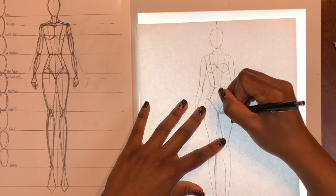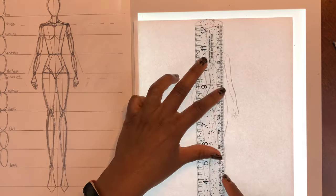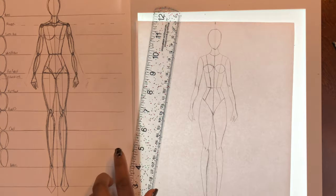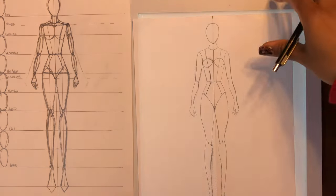And there you have it — you've got your base template for your croquis, all done and symmetrical. Just drop down that center front line, and we are all done with our front-facing standing view.